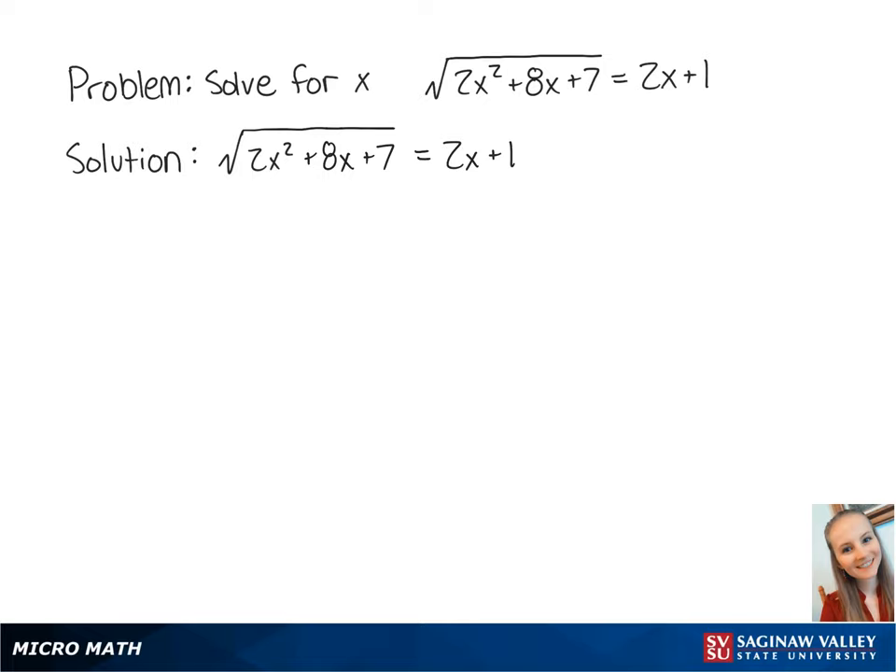For this problem, we want to solve for x in the equation: the square root of 2x squared plus 8x plus 7 equals 2x plus 1. First, we want to remove the radical sign, so we're going to square both sides of the equation.